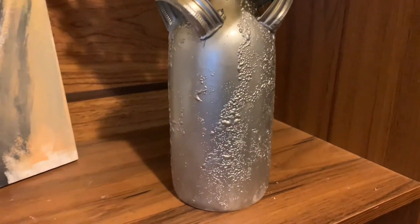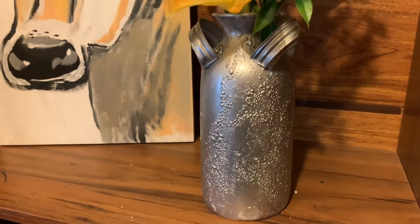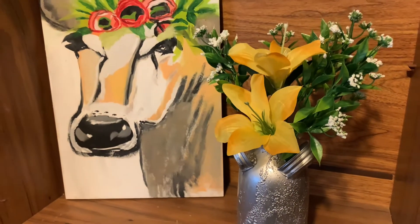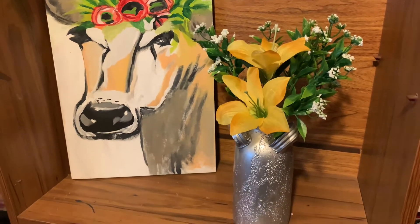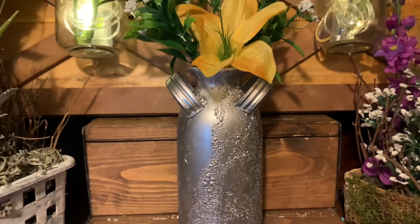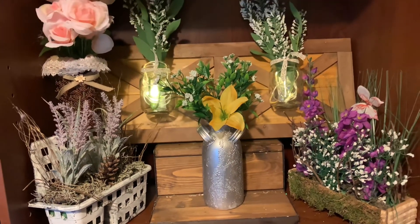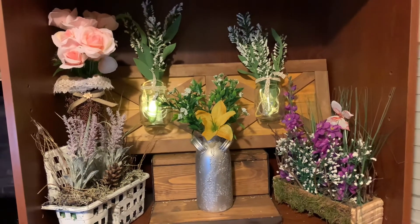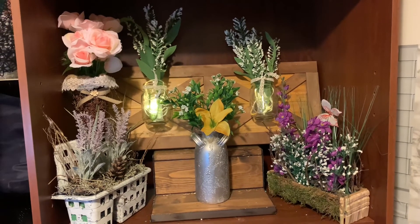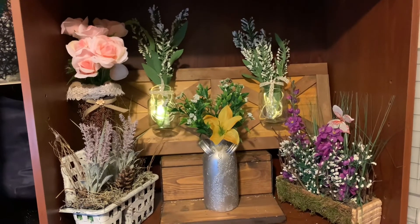It always puts me in a good mood when I decorate with everyday farmhouse. These everyday farmhouse inspirational ideas are the perfect complement to your home decor. These vases can be just as beautiful on their own or filled with beautiful flowers. If you want to see the video on how I painted the cow, click here.